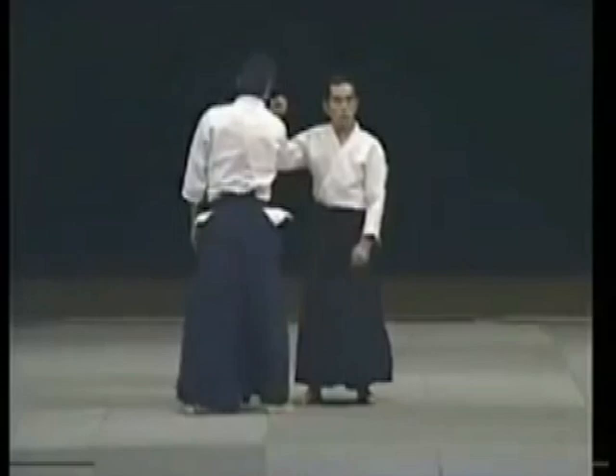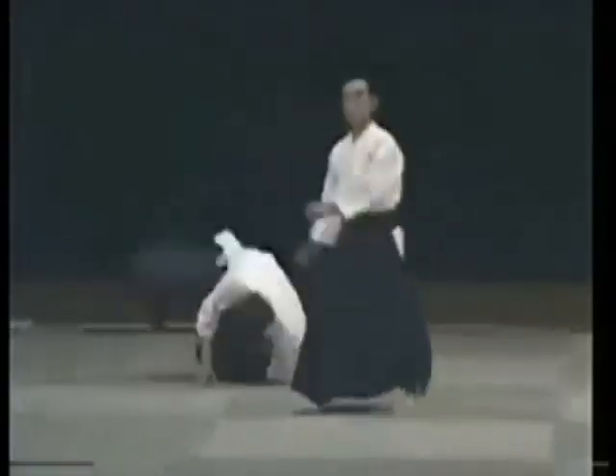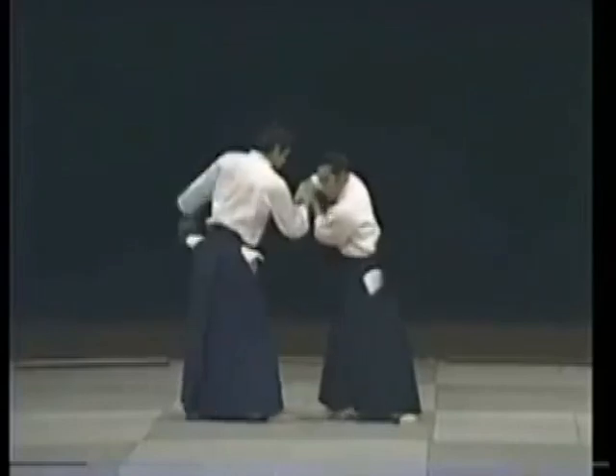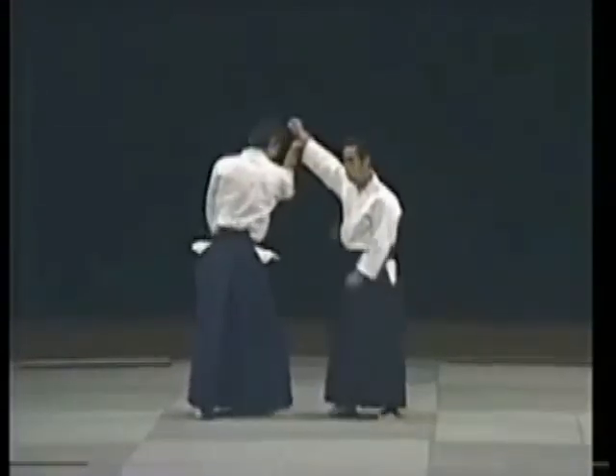In shihonage, you raise your partner up when you do it this way. When he raises up, I enter. I don't even have to grab him. Usually in Aikido it's done this way — they enter this way. That's not right. All you need to do is this. He is already controlled, so all I need to do is this.